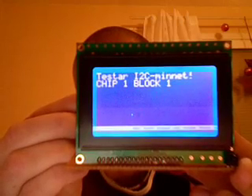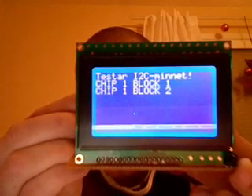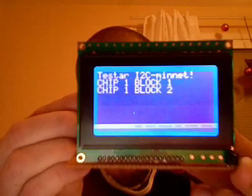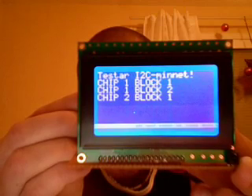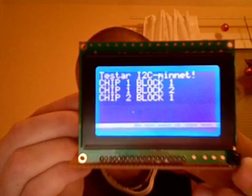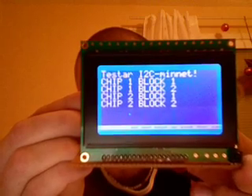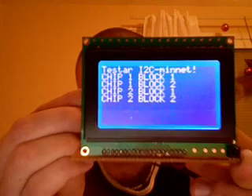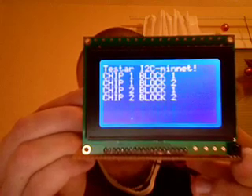Testing I2C memory, chip 1, block 1. There are different blocks in these chips. If there would be an error, it would show now. Now we'll test the communication between the two chips.